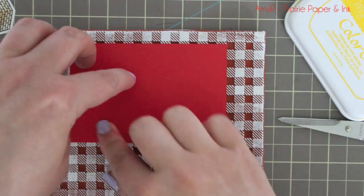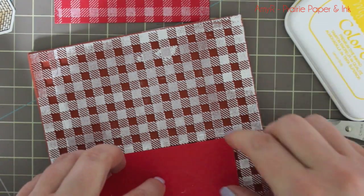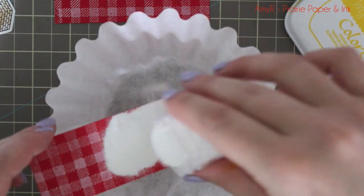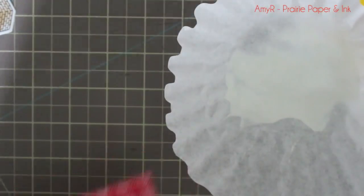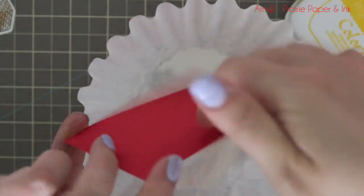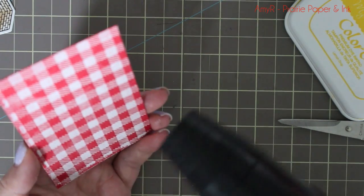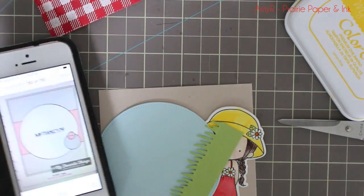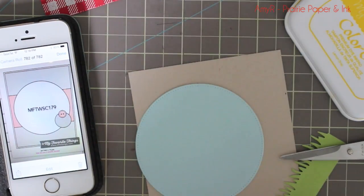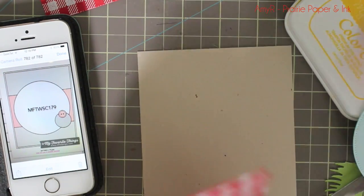I'm using the new gingham background stamp, inking it up really well with Sweet Tooth pigment ink. I've got two pieces of red hot cardstock — I could have done one large piece and trimmed it down, but I did them separately and got ink everywhere and made a big mess. I needed two pieces: one for the front and one for the inside. Then I coated it with white embossing powder. I wasn't being particularly careful — no anti-static tools, and the stamping wasn't perfect either — but I'm trying not to be so OCD and perfect with everything, so I just went with it.